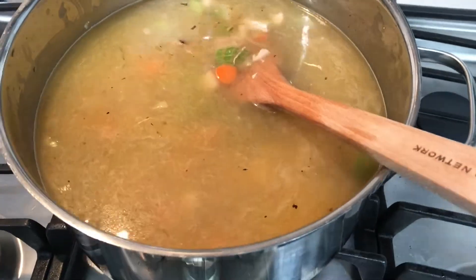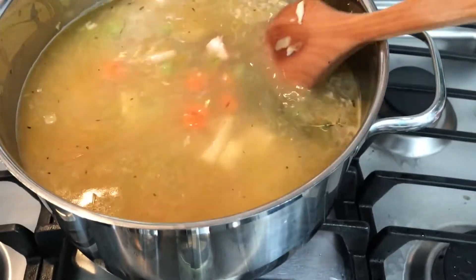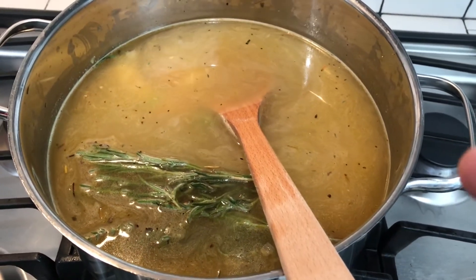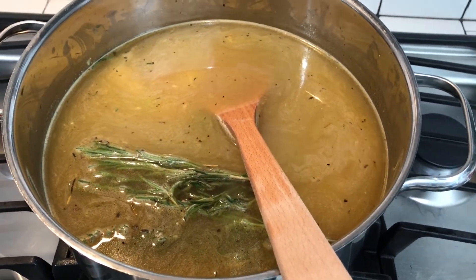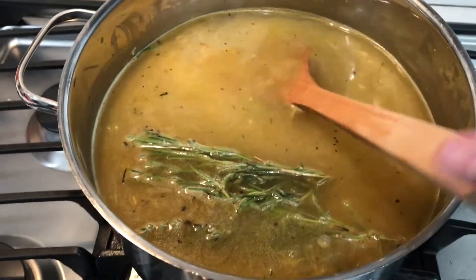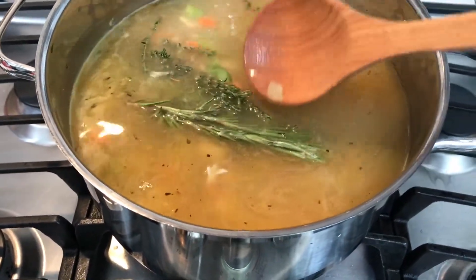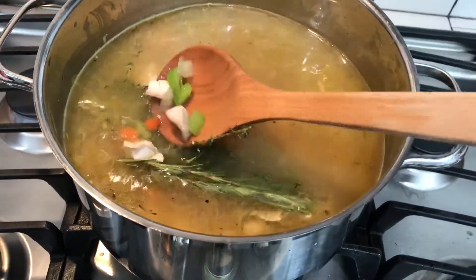I'm going to add in rosemary and thyme sprigs and we're just going to let those simmer in it — I'll pull them out later. Once this all comes together, we're going to let this simmer for 30 minutes. Then we're going to put the spaghettini — the teeny spaghetti — in once it has simmered and the flavors have come together. We're going to put this on a low temperature and just let it come together. In 30 minutes we'll add our noodles and be ready to eat.